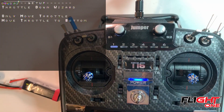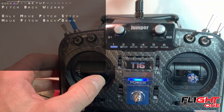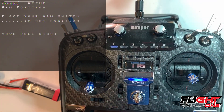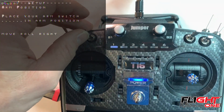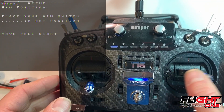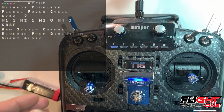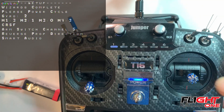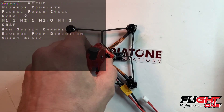Center the sticks, move the throttle to the bottom, yaw left, pitch back, roll left. Place your arm switch in the arm position — that's where I like to put it — arm, roll right. Boom! Yeah, that's it, that's all I had to do. Now it's ready to run.